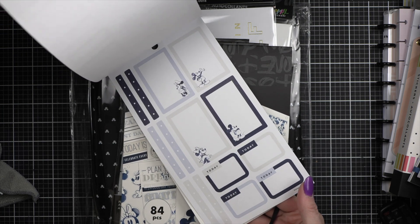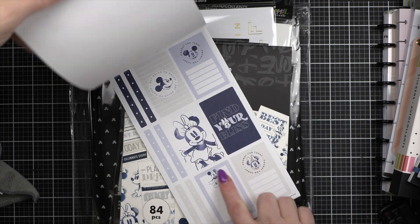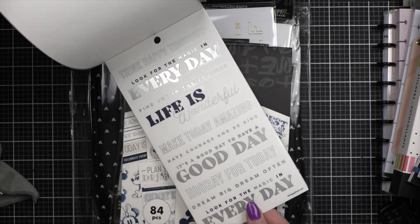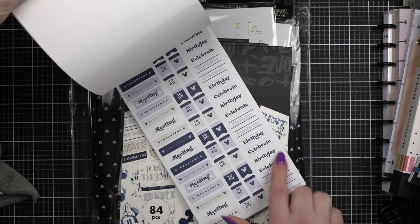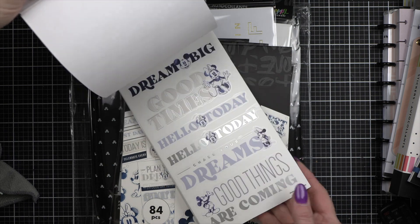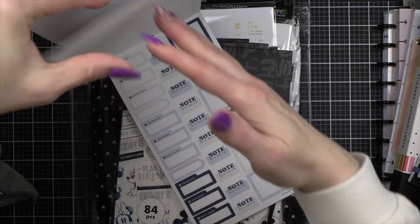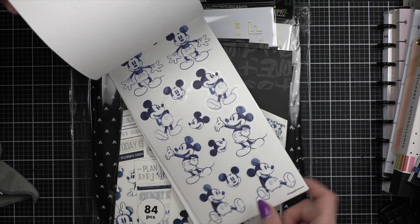Blues and beiges — so pretty. I love the indigo. Just another take on the Disney theme. That's cute — all the celebrate and birthday things, meetings. I really like these clear stickers. I'm excited to use these.